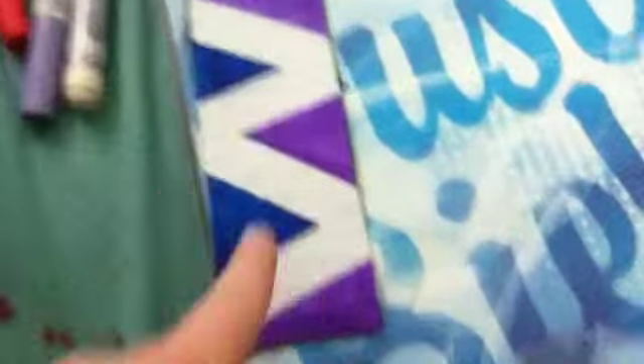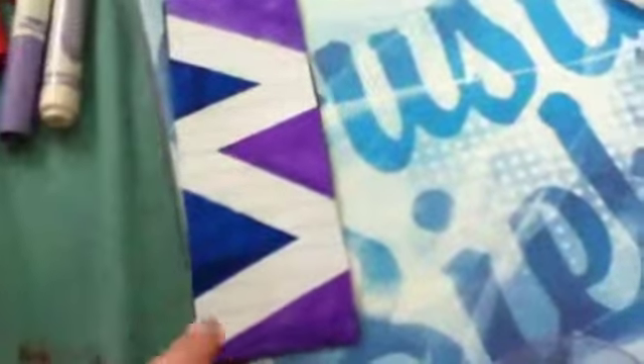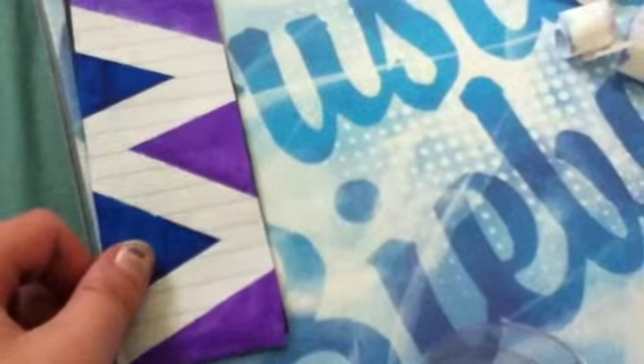Then get your clear tape and tape it all the way around the sides — except for the bottom and the top. So just tape from here to here, and then from here to here. Make sure it's aligned exactly how it should go. That's why you need clear tape, because you can barely even see it, but there is tape on there.